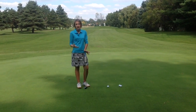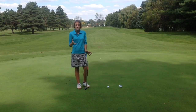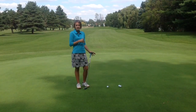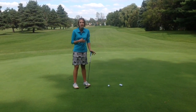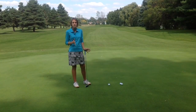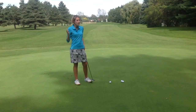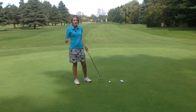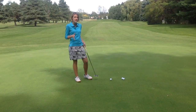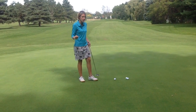A great drill that I once heard about that has helped me tremendously is just putting to the fringe, and not necessarily putting at a hole. Because now I'm not really focused on making a putt — I'm simply focused on how to control the speed, making the right stroke to hit it that distance. That is all I am thinking about, eliminating other factors so I can really focus on that part of my game.